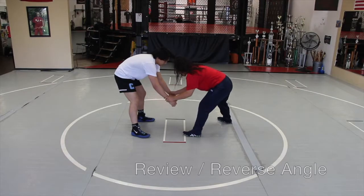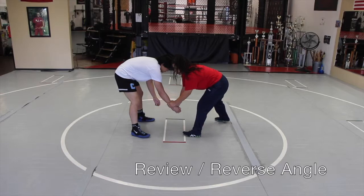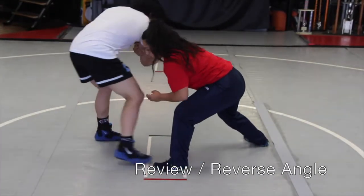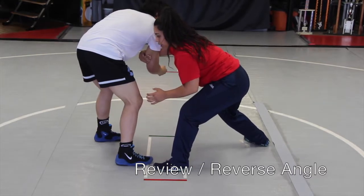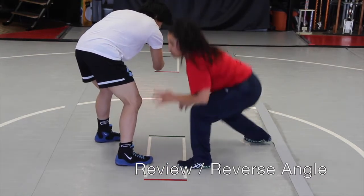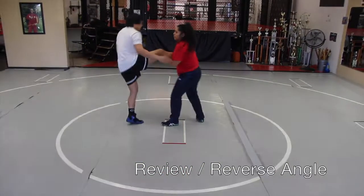You're going to start this move with a one-on-one wrist control. When you're ready, switch off to a two-on-one baseball grip. The rear hand comes across the tricep, dragging this arm across his body. As soon as you drag that across and step in, lower your level, get in on the single leg, and from here you can finish.